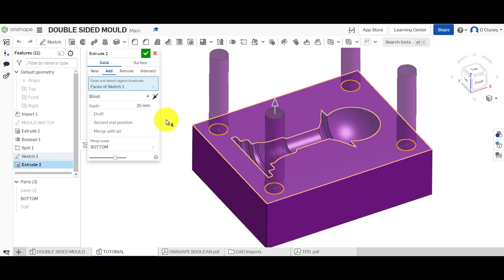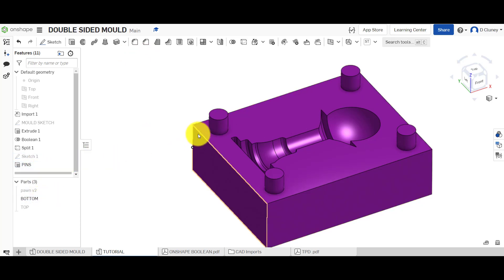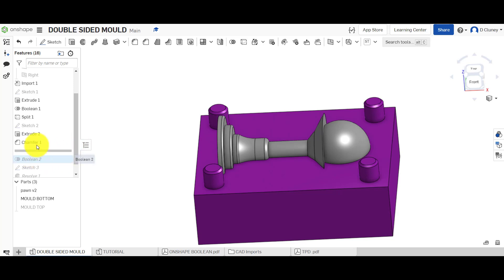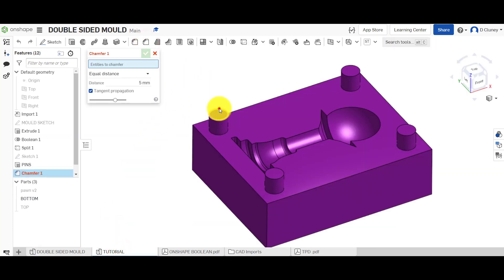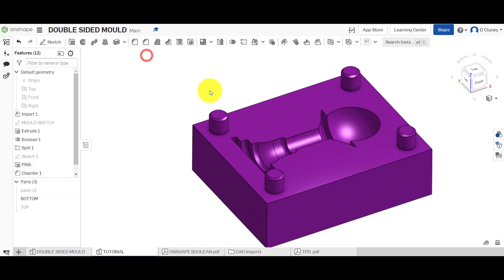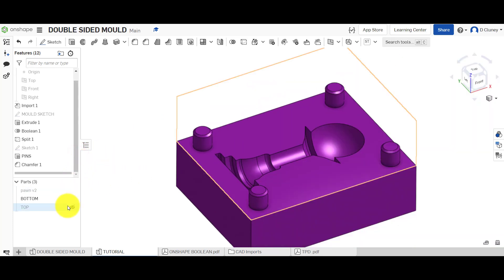Save the sketch and extrude those circles five millimeters upward — it's adding to the bottom part only. You can name that feature as well. Next, add a small chamfer to the pins: 0.5mm equal distance. The reason for the chamfer is that once these pins sit in the holes, it'll be a little easier to release the two halves of the mold if there's a chamfer on the pin edges.